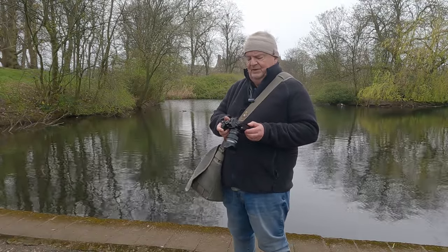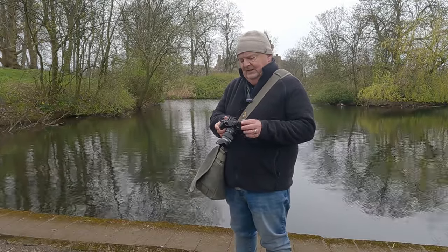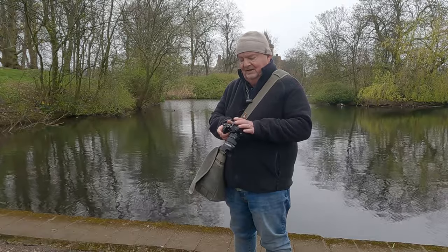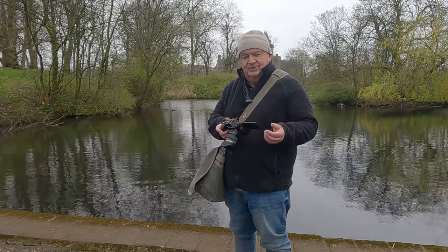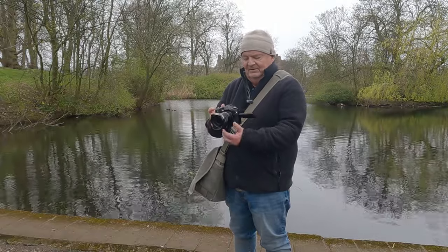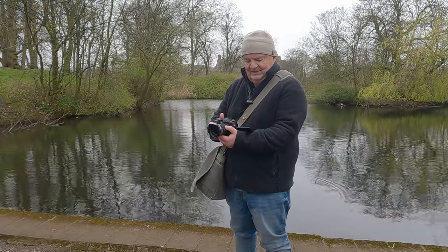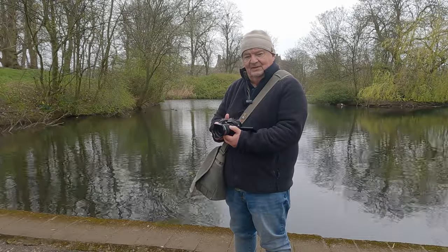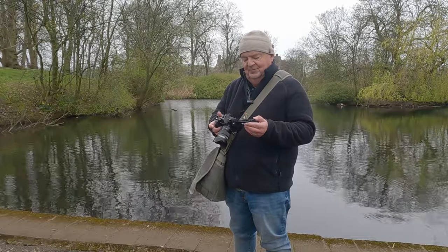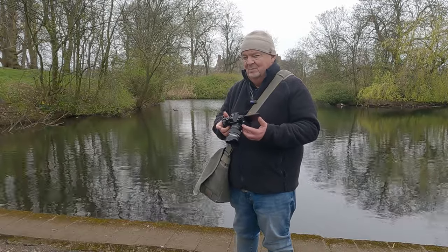I've got a couple of gripes, and other people have mentioned both of these so it's nothing new. The sensor between the EVF and the LCD is too sensitive, which means that if you've got the LCD folded out to do a low angle shot, as soon as you bring it close to your body it blacks out because the camera is sensing your proximity and assuming you want to use the EVF. That's a bit annoying and it would be nice to get that changed.